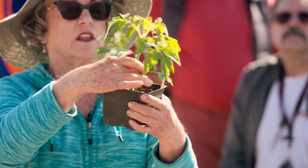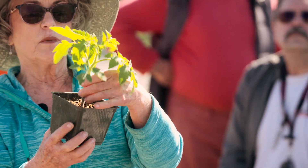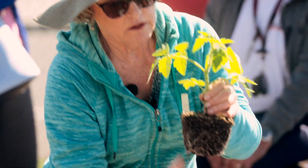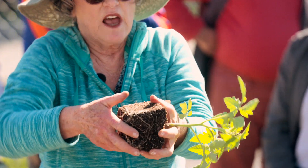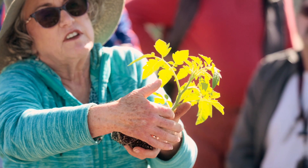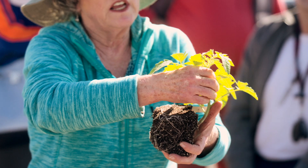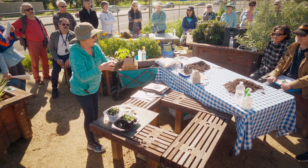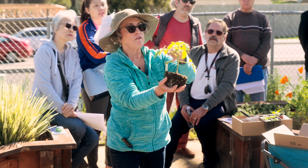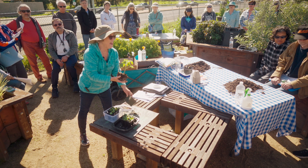Also, when you transplant tomatoes, you should plant them deeply. One good way is to plant them sideways in a trench and bring the stem up — that way every bit of stem that touches the soil will develop what are called adventitious roots that grow out along the stem, giving you more good solid root growth. You can also dig a deep hole and plant the stem up to the lower leaves. Either way, you get more roots that way.